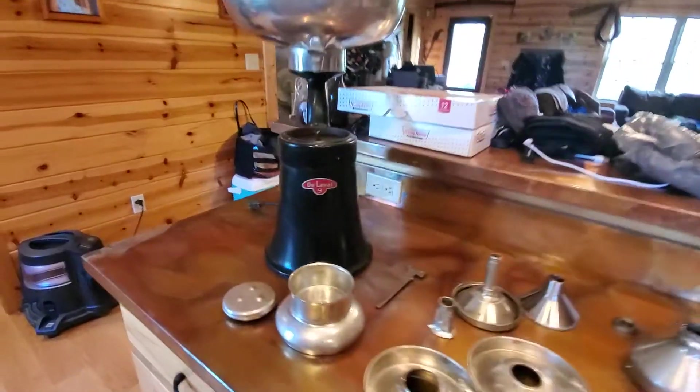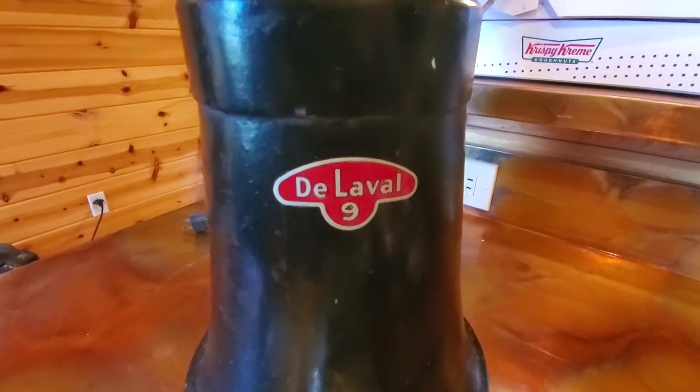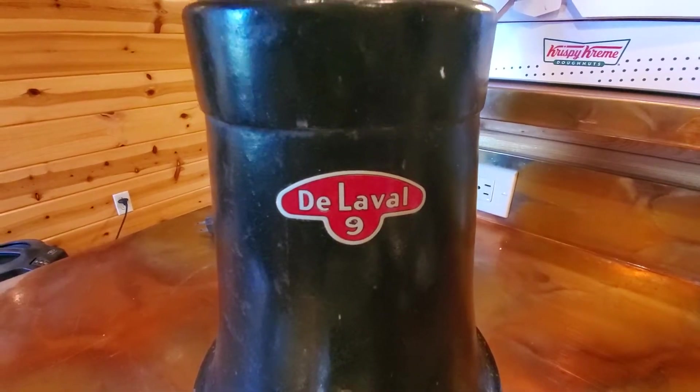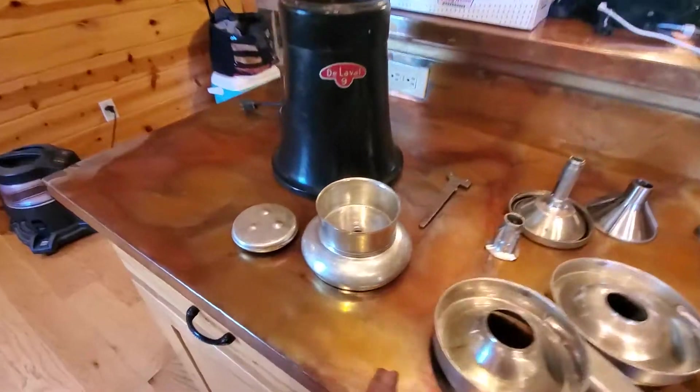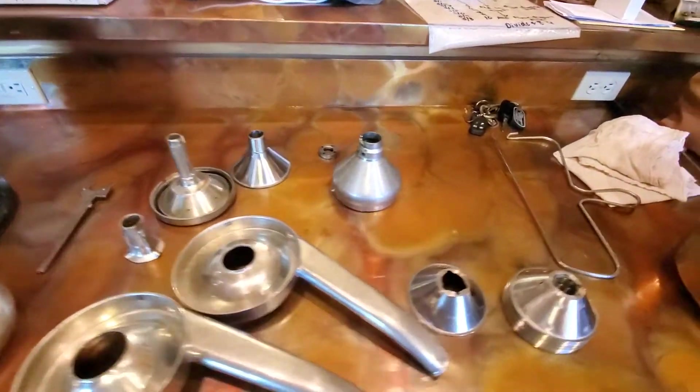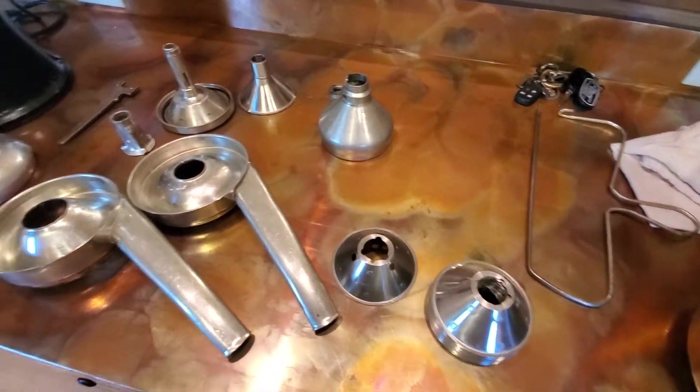This is going to be a short video on how to put together and use a De Laval number nine tabletop cream separator. All your pieces should be here — this is a complete set, outside of the original brush that goes with it.